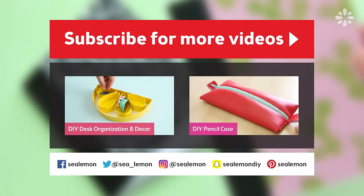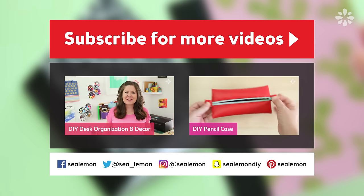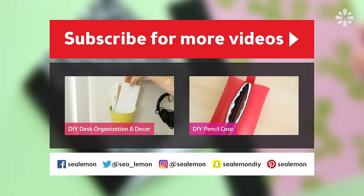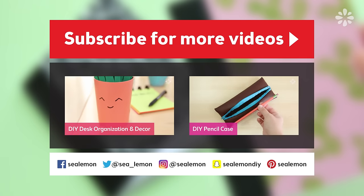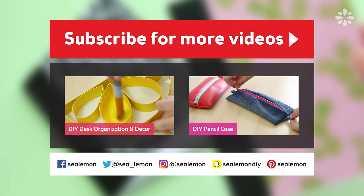If you want to jump into another back-to-school related video, check out one of these right here. Follow me on my social links — I love connecting with you guys over there, and all of these links will be in the video description below. If you're going back to school, good luck and I hope you have a great start to your new school year. I'll see you guys next time!